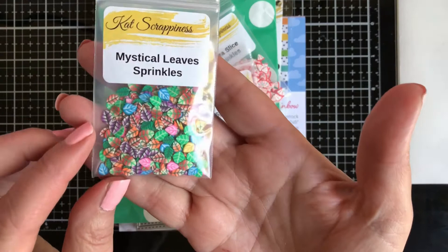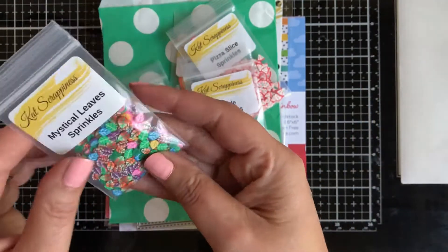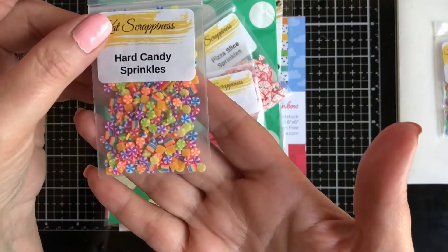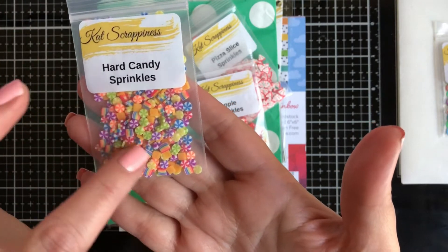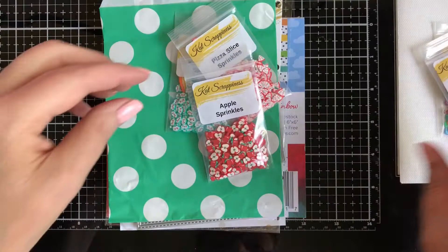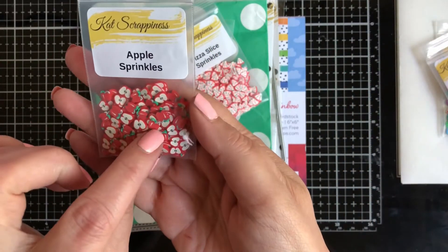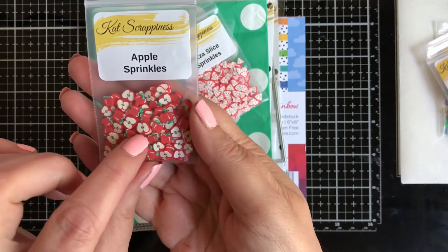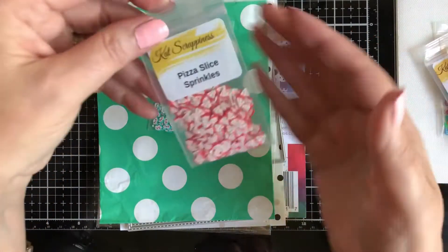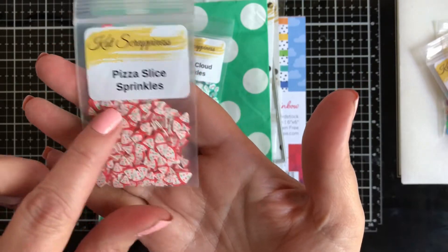Look how stunning that is — it's all colored leaves, that's going to be a fun shaker card. There's Hard Candy sprinkles with all kinds of hard candies. We have the Apple sprinkles, and look how adorable — you have some that are a complete apple and some that are cut in half, very sweet.